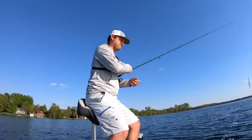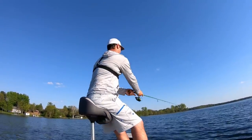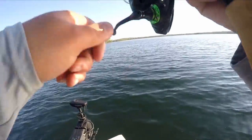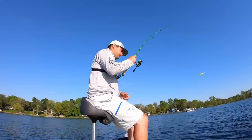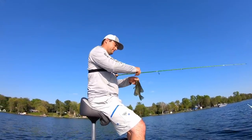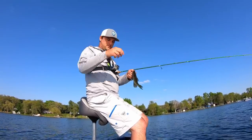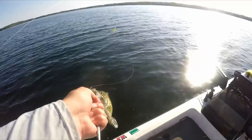That guy's just shy of nine. The bobber went sideways on me again — and there it is! Another male. They're not two pounders, not even one pounders, but if you're just catching crappie to eat these are good ones, especially for up north.